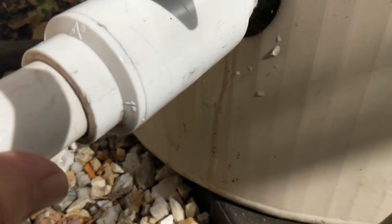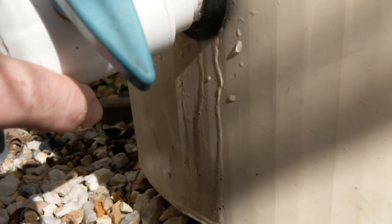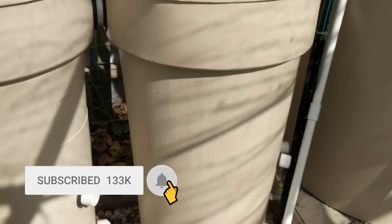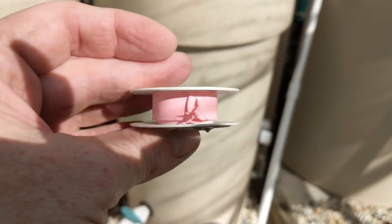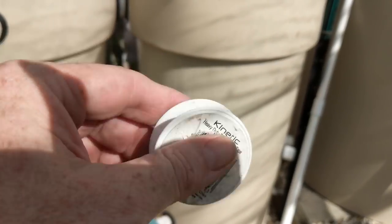We're getting a little bit of water dribble through, so rather than over time lose a little bit of water continually, I'd rather just patch it up now, even though these filters are coming offline at some point in the future. I thought I'd just show you basically how you can pack them out a bit. This one's just leaking through wear and tear, so I'll give it a fresh round of Teflon tape and we'll see how we go.